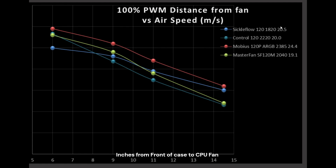Over on the side, we do see the RPM and the noise level for each of the different fans. The Sickle Flow is doing that performance while being quieter than the Mobius and only 0.6 decibels louder than the Master Fan.